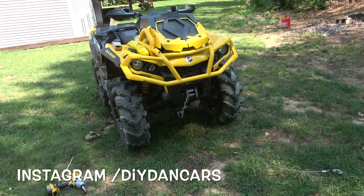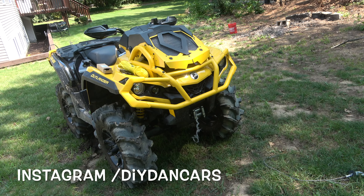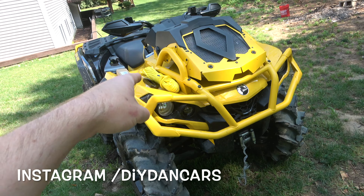Hello YouTubers and welcome to another DIY Dan Cars video. Today I'm going to be swapping out my winch cable on my Can-Am 850 XMR with a synthetic cable.